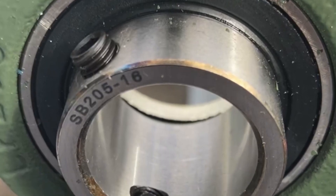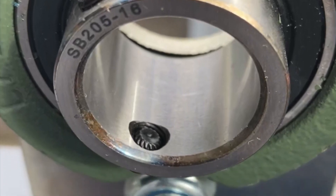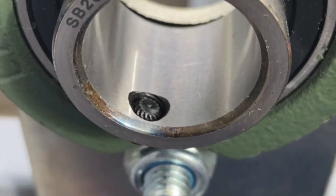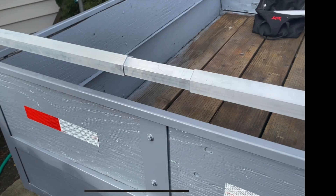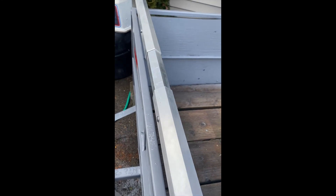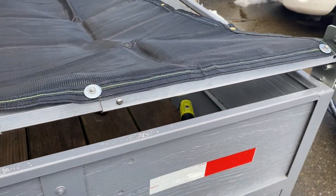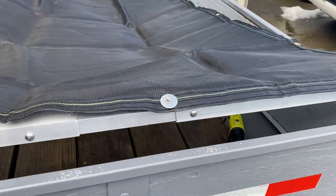Don't forget to use an Allen key and tighten down the bearings for the passenger side as well as the driver's side. Once we lock it into place, we can use the self-tappers and self-tap the outer channels and inner channels together. Next, we take the tarp and lay it out over the trailer, then use self-tapping screws with washers and tighten those down.